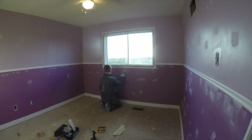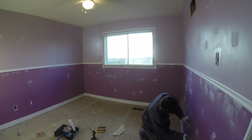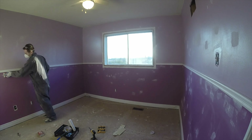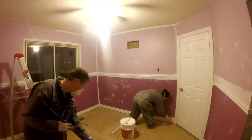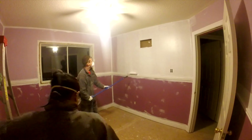Then we covered and smoothed out all the holes on the walls. Finally we were able to paint the entire room — the first layer was with primer and then we gave two coats of white paint.